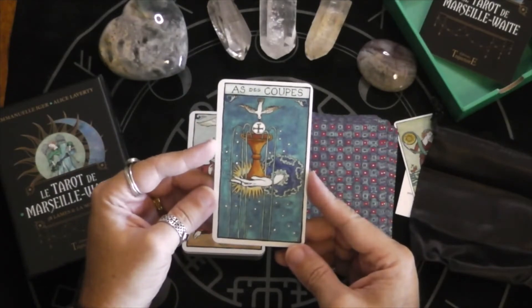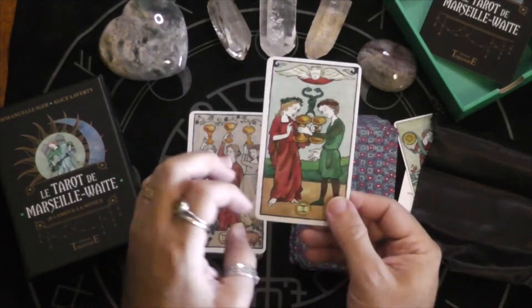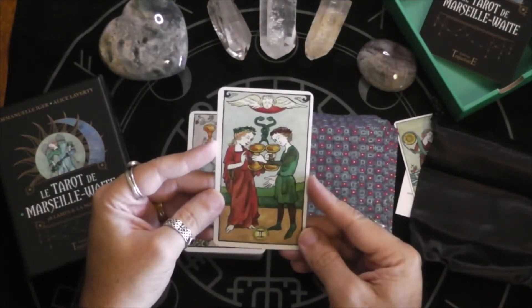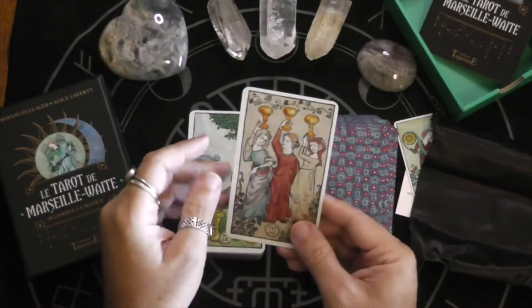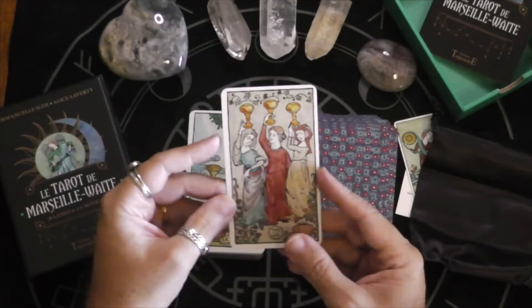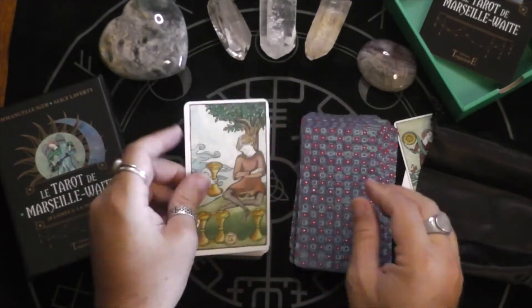Now we have our Cups. This is a very beautiful deck — I can't wait to really start using it. That's a great Three of Cups. I love that. And the cups don't have the little filigrees.